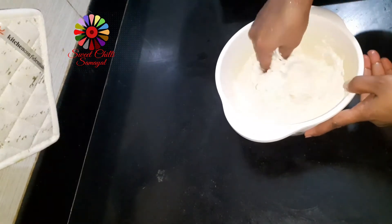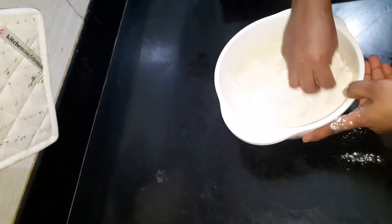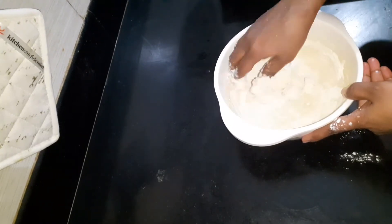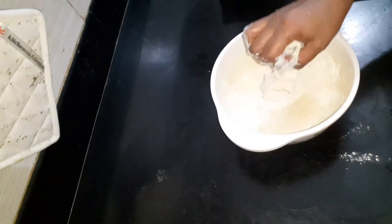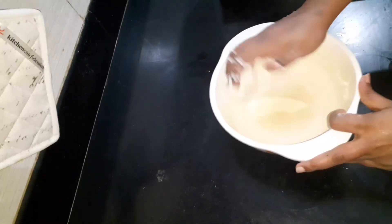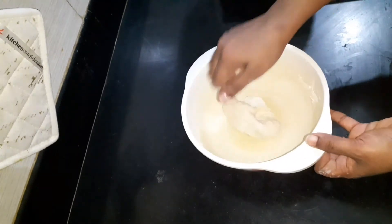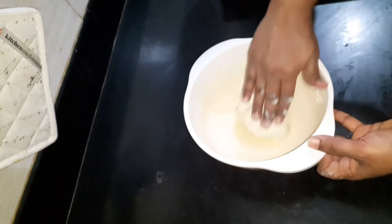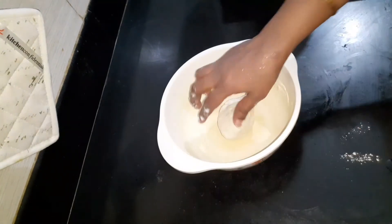Now let's go to the top. Let's go to the bottom. This is 10 minutes. How do we do this? This is 10 minutes.